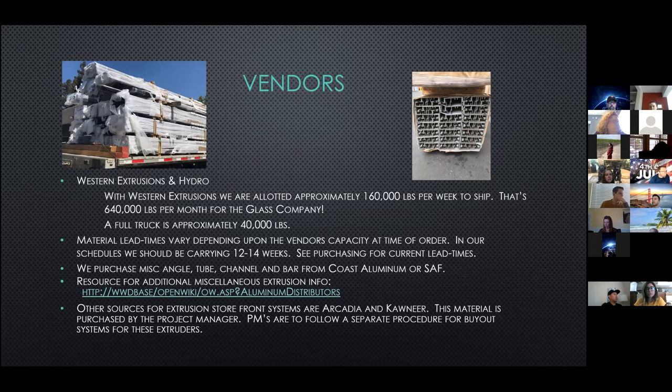The two main extruders we currently work with are Western Extrusion and Hedro, with Western being our primary supplier. With Western, we are allotted approximately 160,000 pounds to ship to us on a weekly basis — approximately 40,000 pounds per truck, meaning we could get four trucks a week. Since the pounds we can receive weekly are restricted, if your customer requests a schedule change that will impact us. If we end up moving material to another week, we may already be committed to pounds on another project, so it's good to talk to us right away about schedule changes.